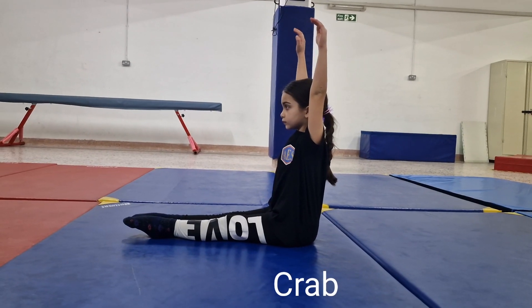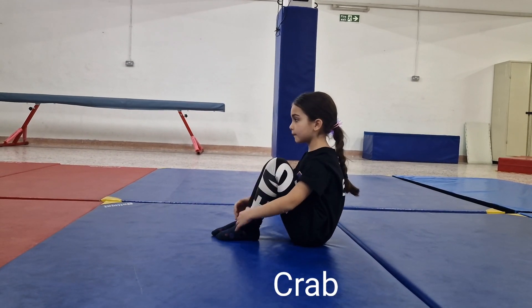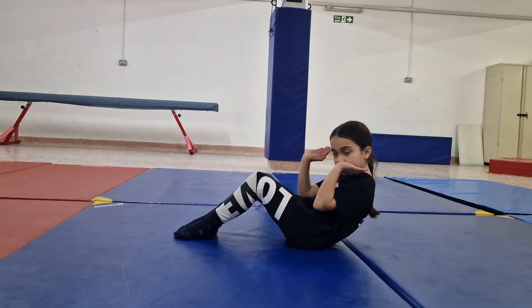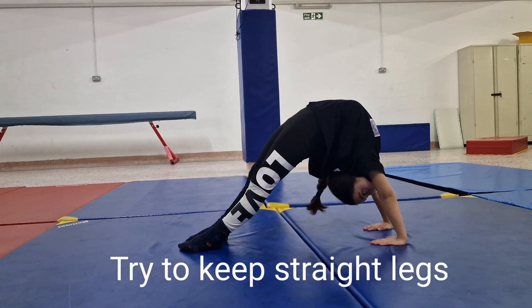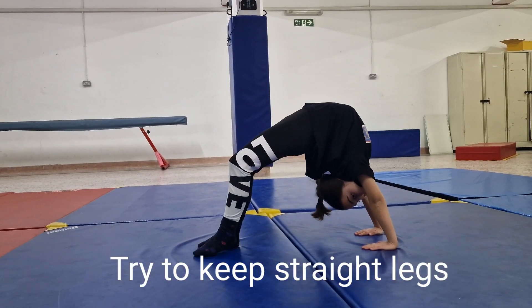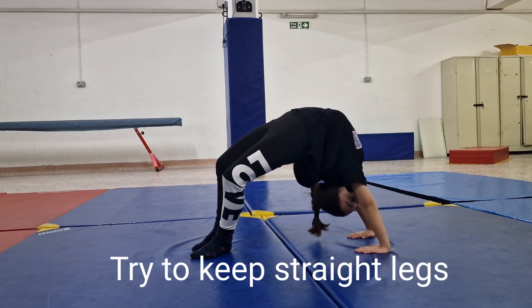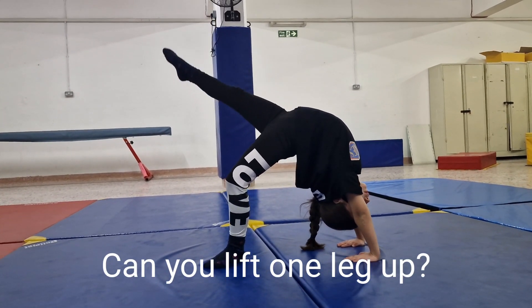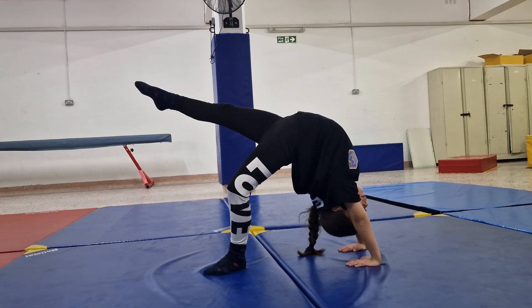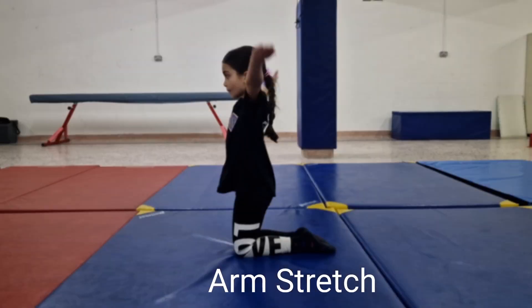Now slowly get into a crab position. Go up. Try to keep your legs straight. Can you lift one leg upwards? Make sure that you point your toes.